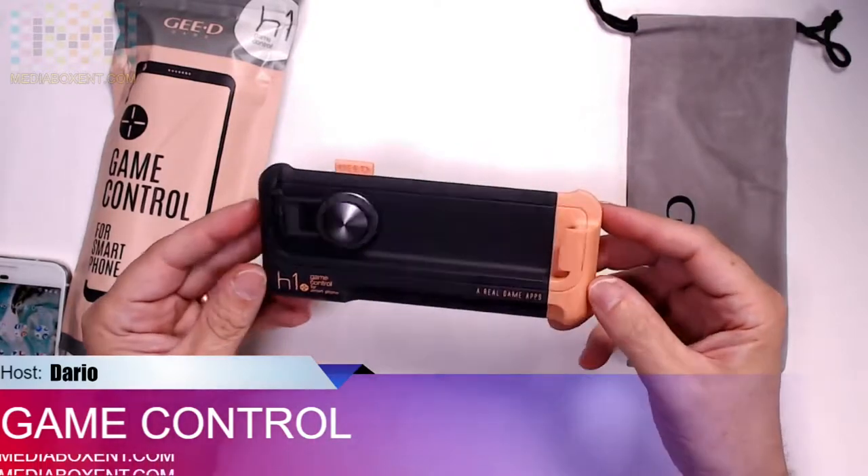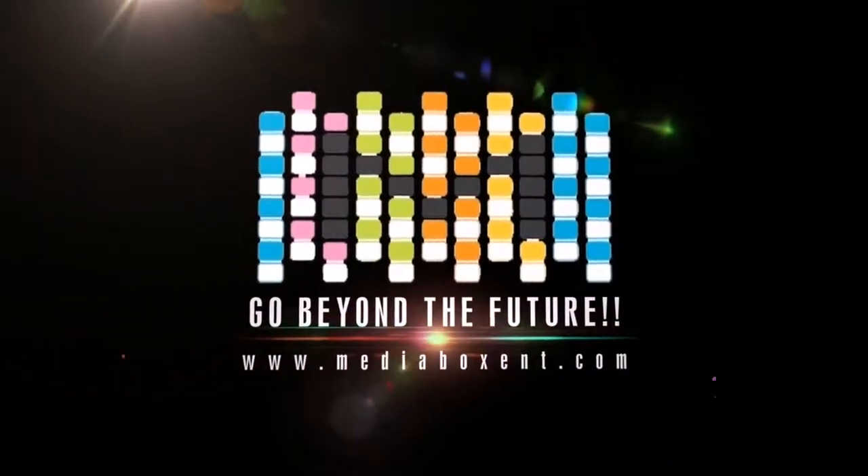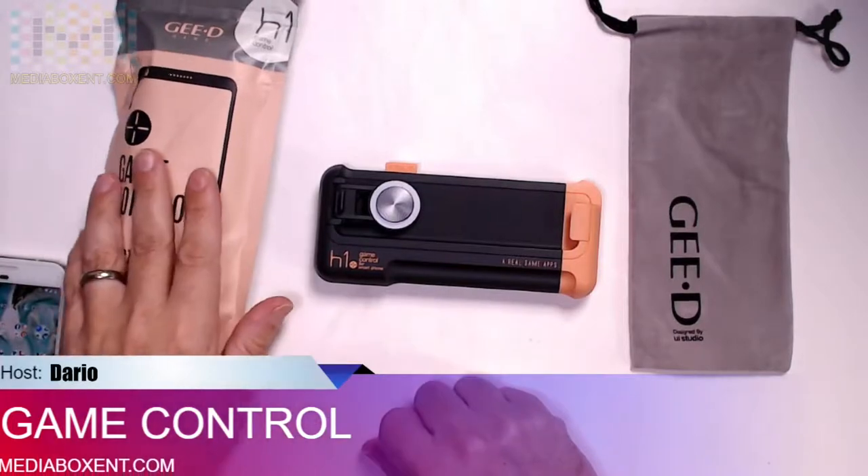Let's look at the game controller for your mobile phone. How are you doing everyone, this is David from Media Box CNT, and what we got today is a nice game controller for your mobile phone.